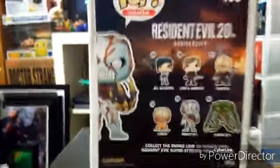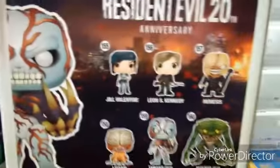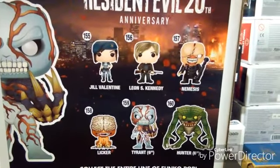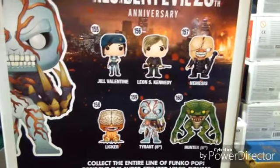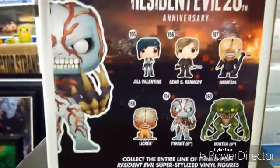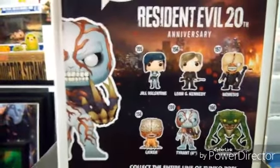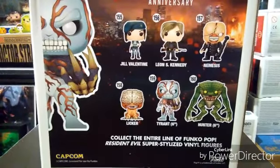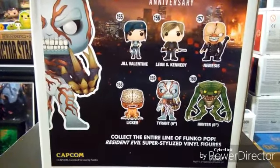I just want to talk about the box in the back real quick. They also have Jill Valentine, Leon, Nemesis, Licker, and of course Tyrant. They have the Hot Topic Exclusive as well, and from what I can tell there's no difference other than the glow in the dark. And also the Hunter.